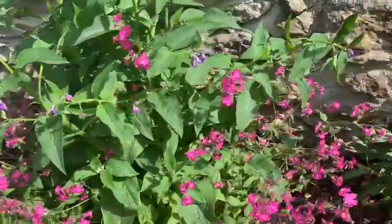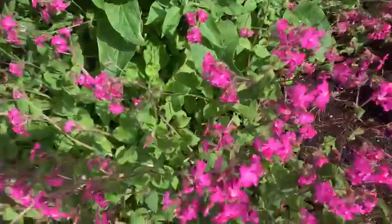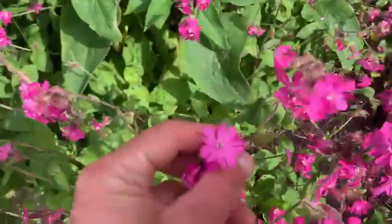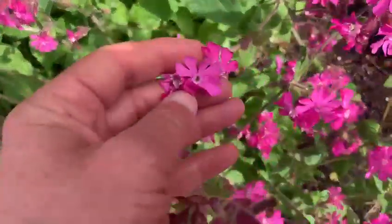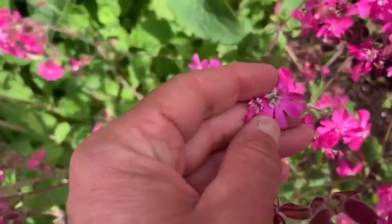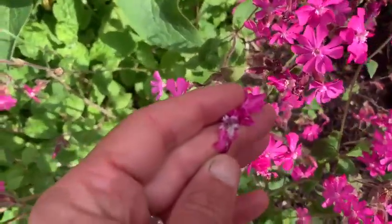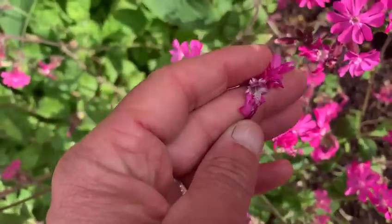I attempted to talk about it in the last video, so here you've got a lovely mixture of comfrey and campion. Just to show you the campion — this is a single-flowered campion, the kind of wild flower you'd find in hedgerows. It's native to Ireland and the UK.